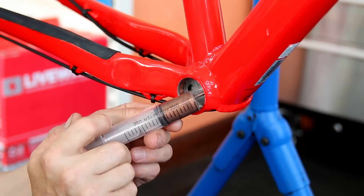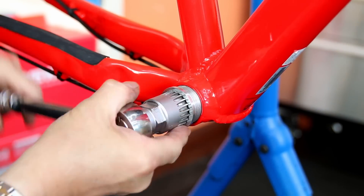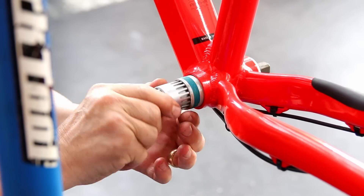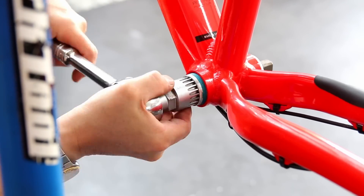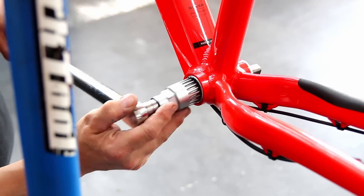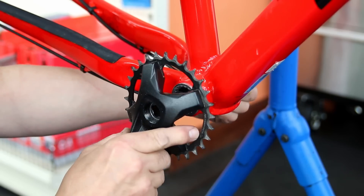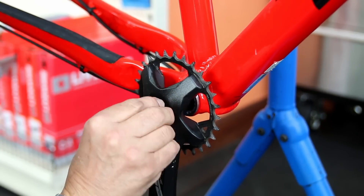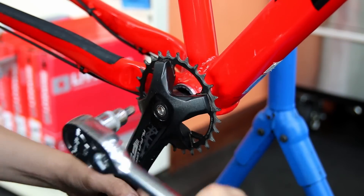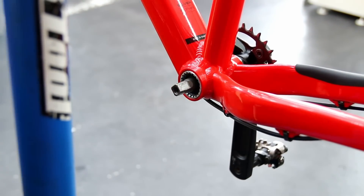Next up I use copper grease on the threads of the bottom bracket — aluminium cup, aluminium bottom bracket — and copper slip is right next to that on the galvanic scale, so no issue with corrosion there. That all goes back together nicely and is torqued up with a left and right hand threaded torque wrench to make sure the torque setting is perfect before we start putting on the chain set, where we also use copper grease on the threads of the centre bolts. We torque those two arms up as well to make sure they're sitting in their perfect position on the bike.